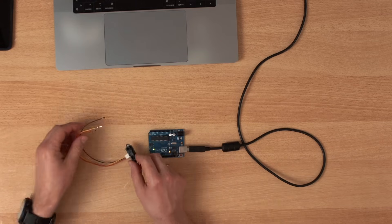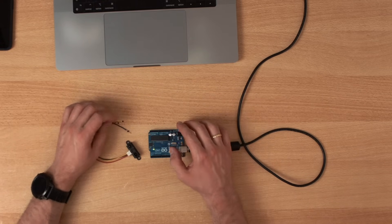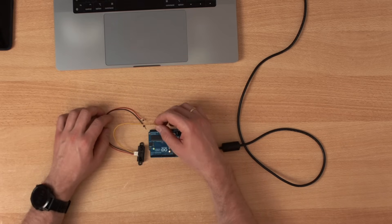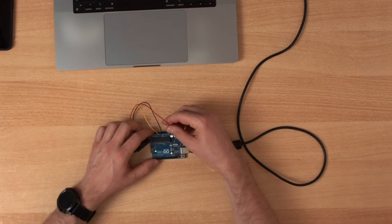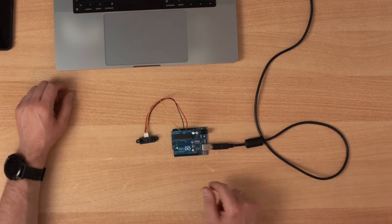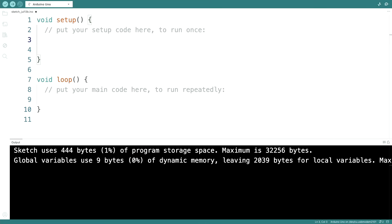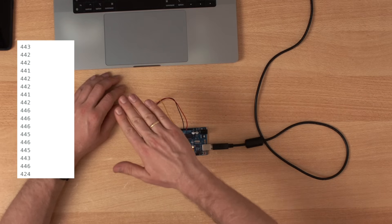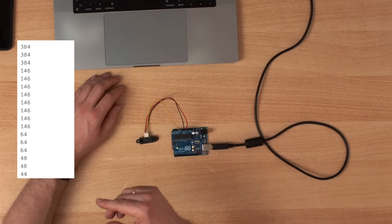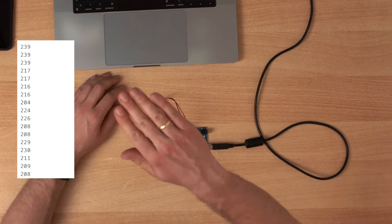This sensor requires 5 volts, ground, and it outputs an analog voltage. So let's connect the analog output to A0, ground to ground, and 5 volts to 5 volts. Now we get an analog voltage — we could output this. Let's start a serial connection and output the analog read on A0. We get a number from 0 to 1023 representing the distance.